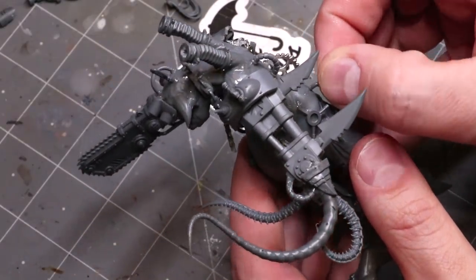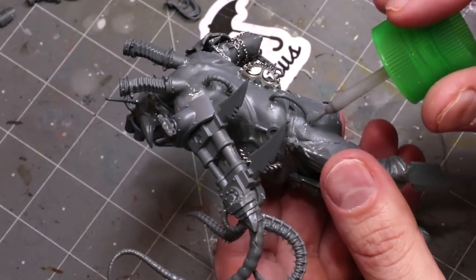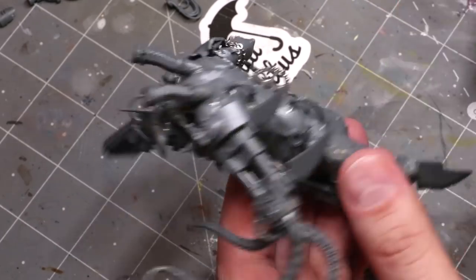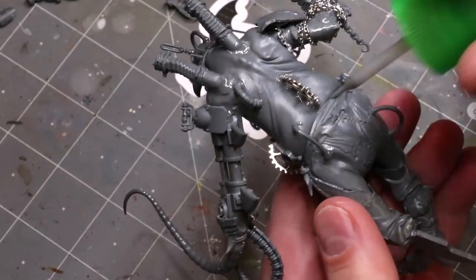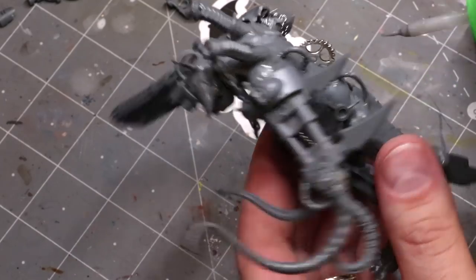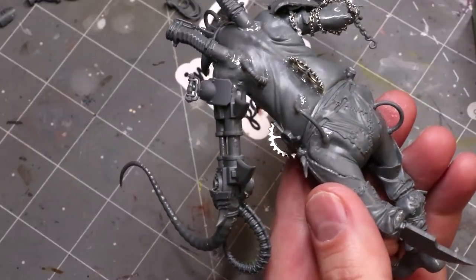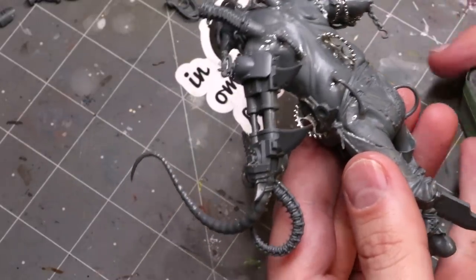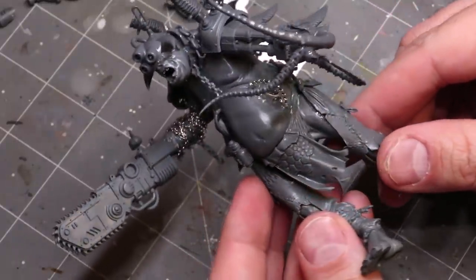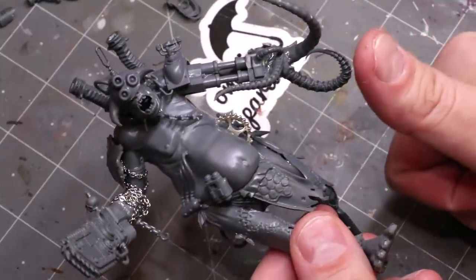The key with this is have fun. Test different bits and move them around in different places when you set them down. Don't look at a bit as being only what it is — cut bits, change bits, use things in unusual ways. His top tentacle is part of a giant Verminlord tail. You can use these things for anything. Just pay attention to the shapes, not the bit. So there you go — give that a like if you liked it, subscribe for additional hobby cheating in the future, and as always thank you very much for watching this one, and we'll see you next time.